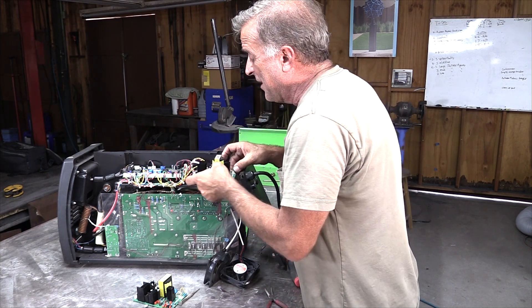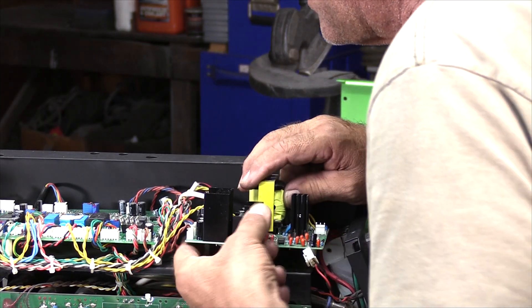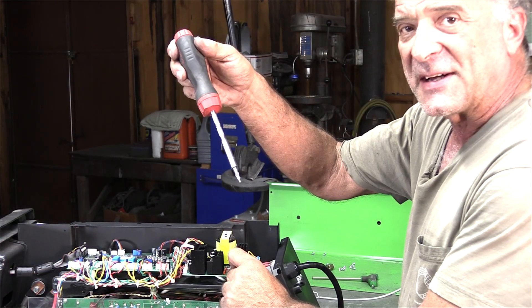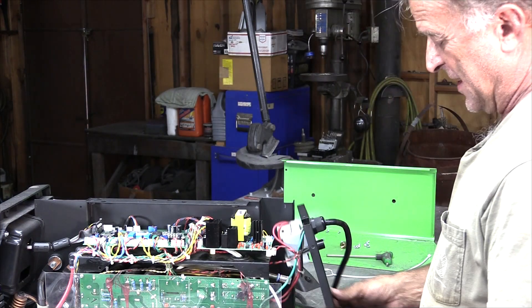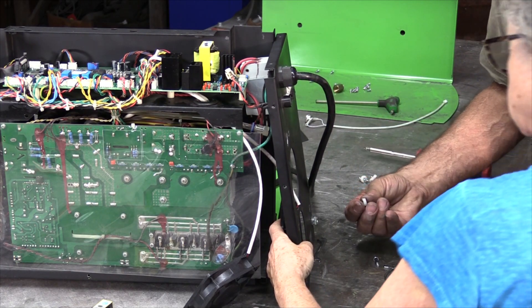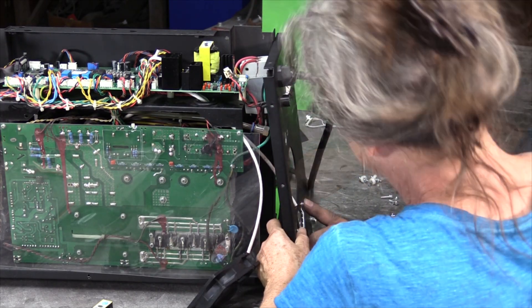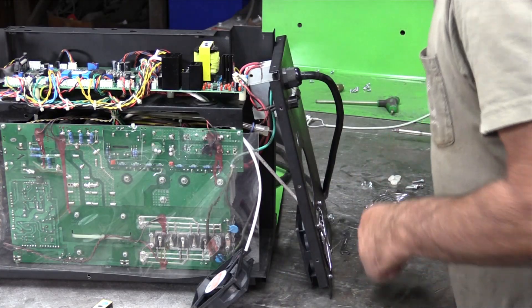Now that that wire is in place, I can go ahead and get everybody situated the way they belong. I have these two little white bosses here with threads in the top of them. Tuck these wires out of the way, and you can look right down through the top of the control board and see that the holes finally line up. Get those screws — thank God for magnets. Just get them snug but not over tight. Now we can just stick our fans back in. Don't forget your little spacers — that spacer has to go in on the inside. Tighten those up.